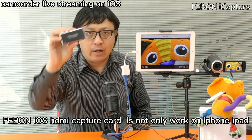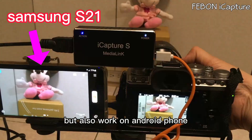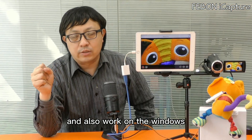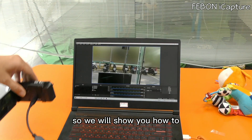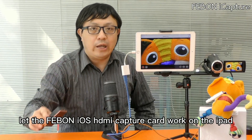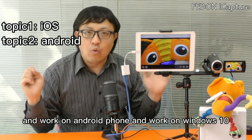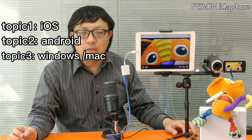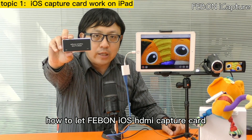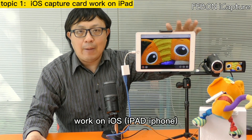The Febom iOS capture card not only works on iPhone and iPad, but also works on Android phone and on Windows. I will show you how to use the Febom iOS HDMI capture card on iPad, on Android, and on Windows 10. First, I will show you how to make it work on iOS — iPad and iPhone.